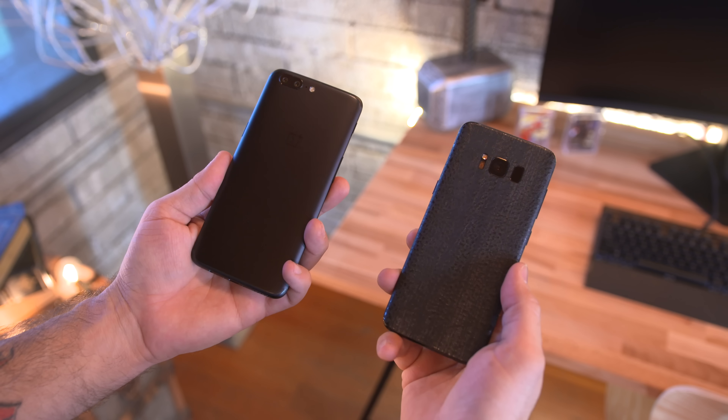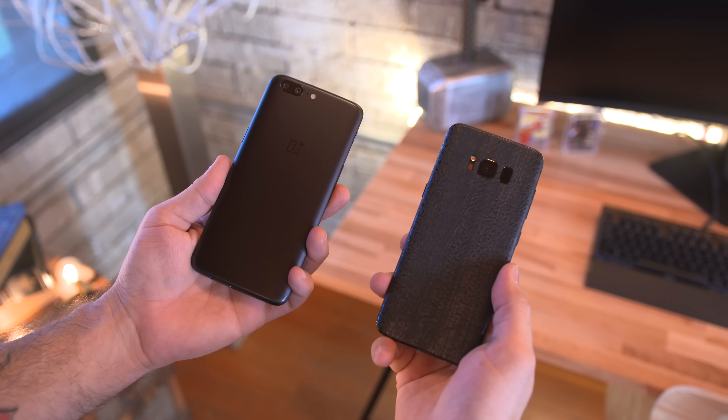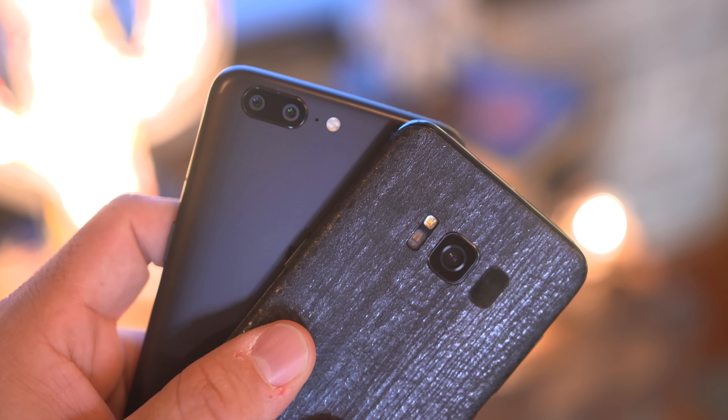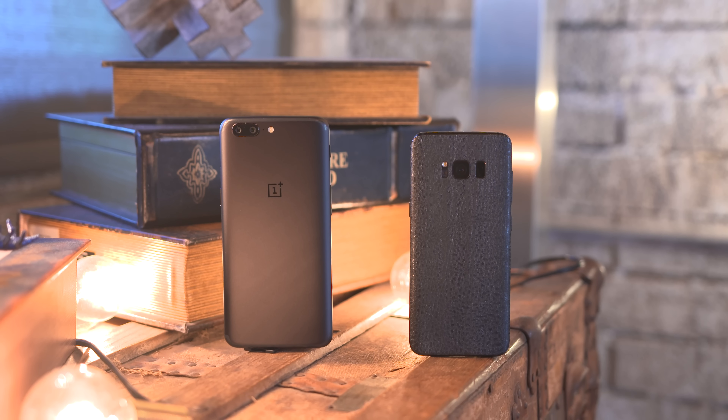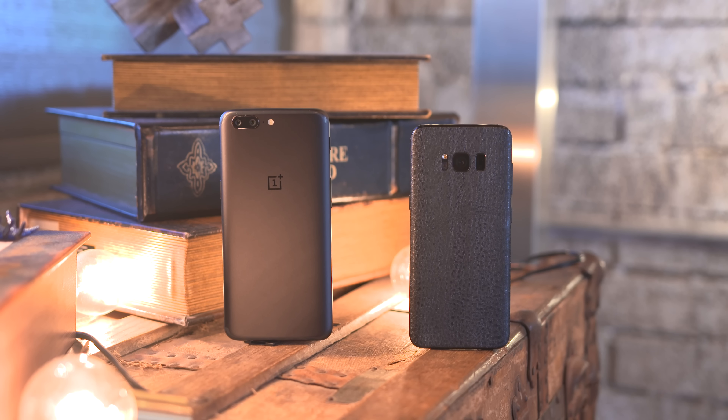If this isn't definitive proof that megapixels aren't everything — the battle between the Galaxy S8 and the OnePlus 5 definitely shows you don't need the most megapixels to save the day. Which smartphone camera is your favorite? Leave a comment below and let me know your thoughts, give the video a thumbs up if you enjoyed it, and subscribe for more videos like this. Thank you for watching, this is Dom, and I'll catch you in the next video.